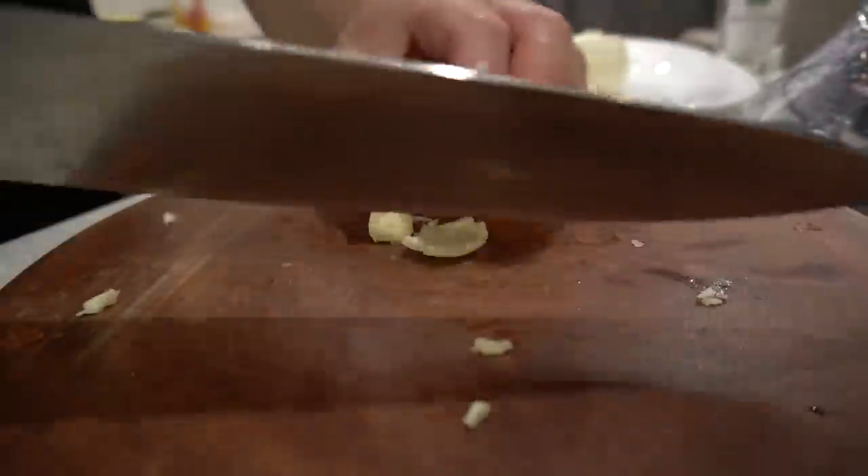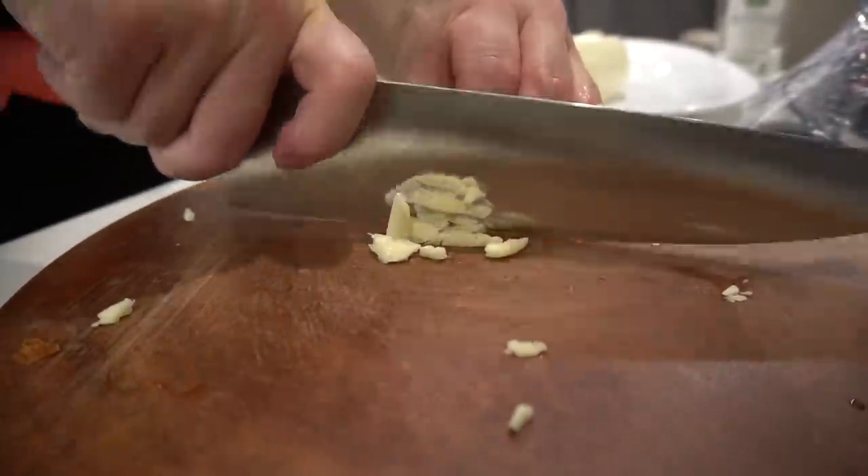Food and life is such a beautiful thing, don't you think? Alright, let's go. Six bulbs of garlic. We're making a nice classic tomato soup.